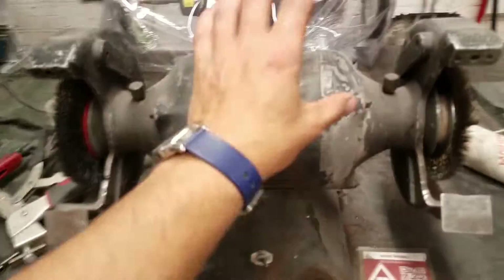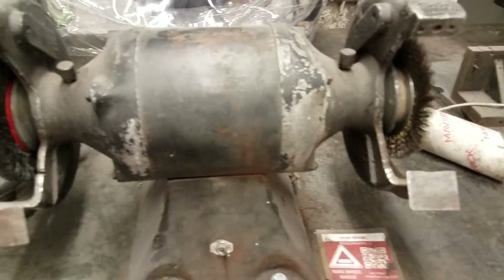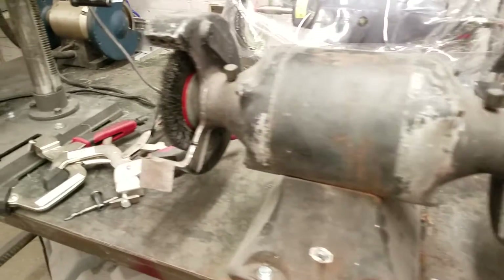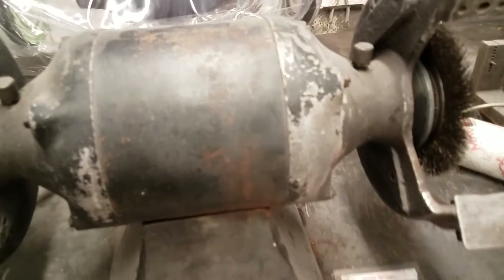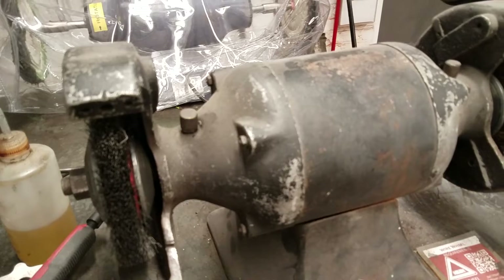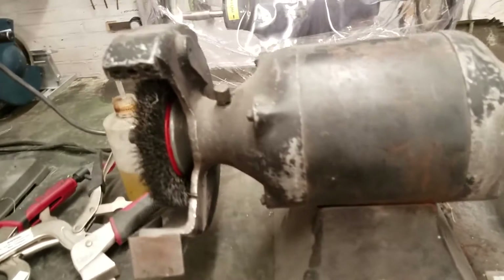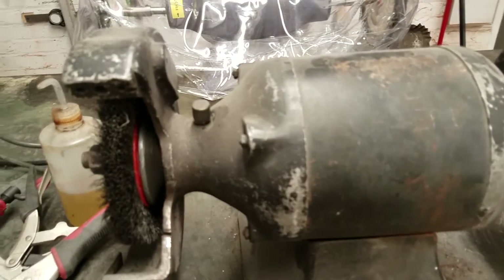A bench grinder is really just a motor with spindles coming out either end of it, and then you can put various attachments on there. This one is the wire wheel, and the purpose of the wire wheel is to remove paint, rust, or scale and other things from metal. It is more open than the others so you have better access to the wheel.